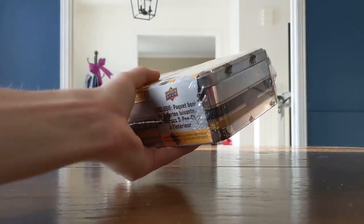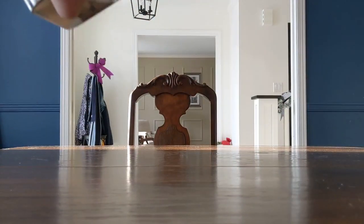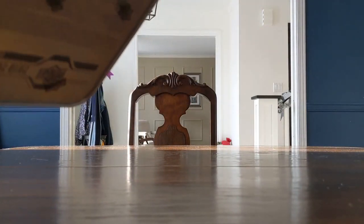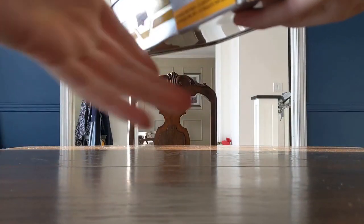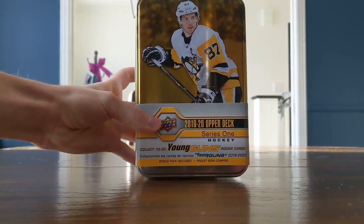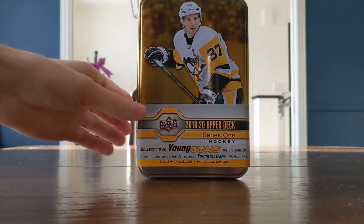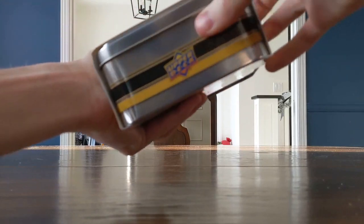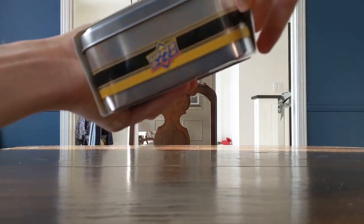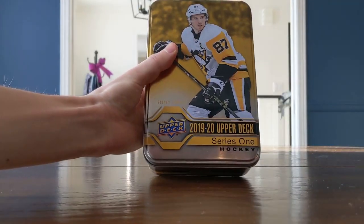Without further ado, I'm not going to use scissors because I don't want to damage the tin. This tin is pretty beautiful — probably one of the nicest ones. Sidney Crosby on the cover. That's a cool tin. I can't remember, do you get a jumbo card in this year's offering? I think they removed that with the bonus packs.